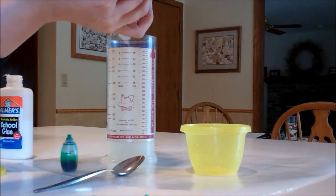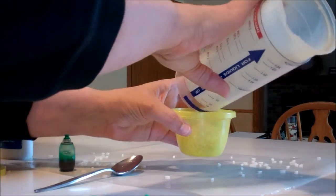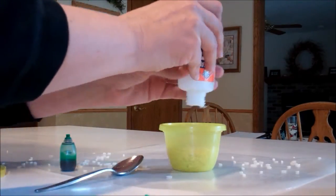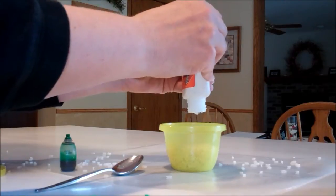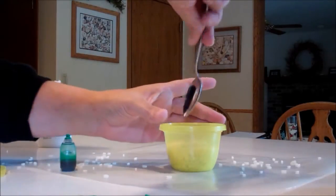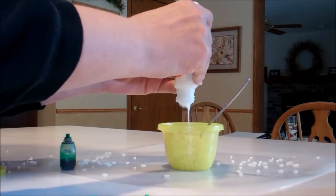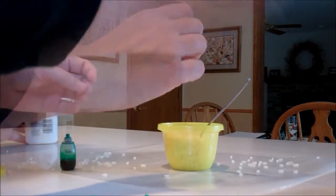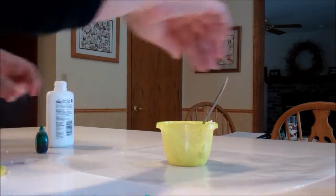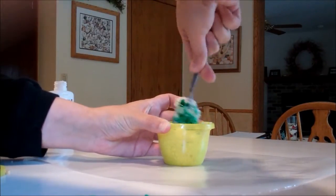Measure out a fourth of a cup of your long grain rice and pour it into your bowl. Then take your white school glue and pour it into your rice — you just want enough to coat the rice. You can add a little bit more as you go to make sure it's completely covered. Then take your green food coloring and add a few drops to the mix and stir it in so it will give your wreath a nice green color.